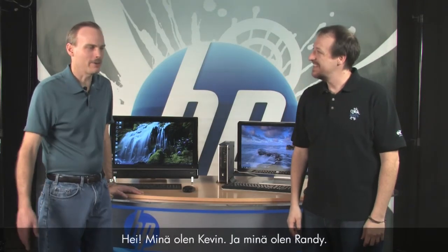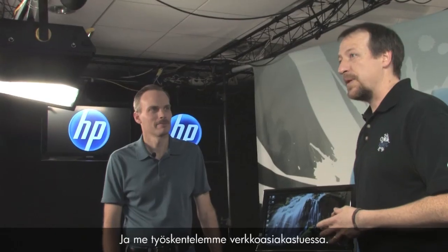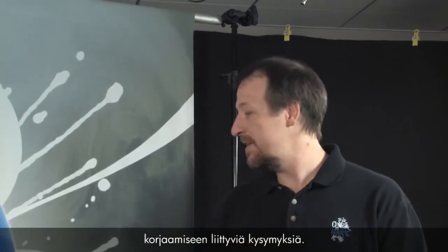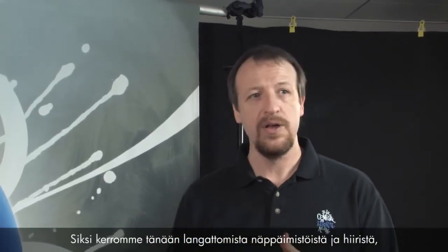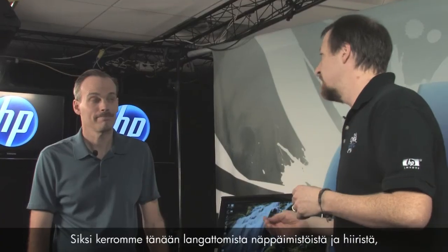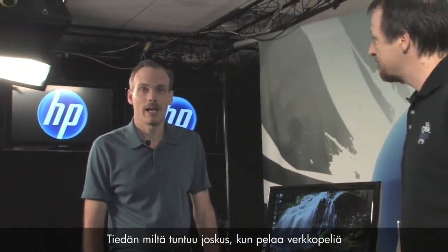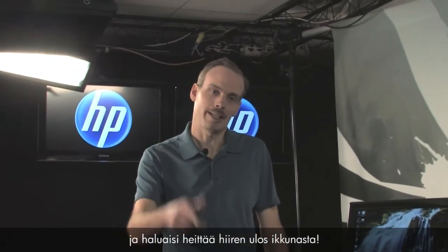Hi, I'm Kevin and I'm Randy. We work for the customer care web support team. We get a lot of questions from customers asking how to fix problems with their PCs. Today we're here to talk about wireless keyboards and mice — how to fix problems with them as well as how they work. I know I've had times during online gaming when I just want to throw that mouse out the window, so this is a good topic.